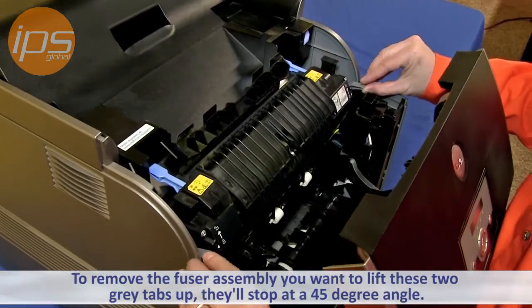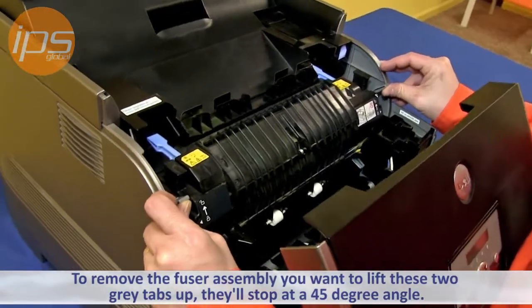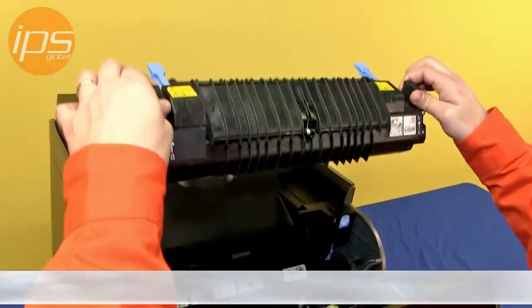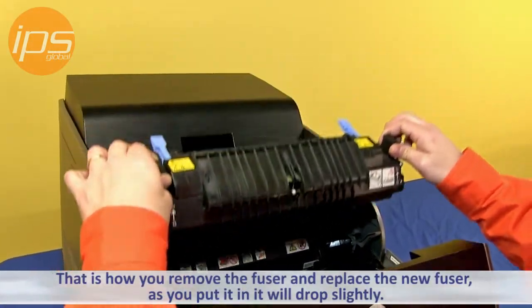To remove the fuser assembly, you want to lift these two gray tabs up — they'll stop at about a 45 degree angle. You then want to grab these two black pieces here and lift straight up. That is how you remove the fuser.